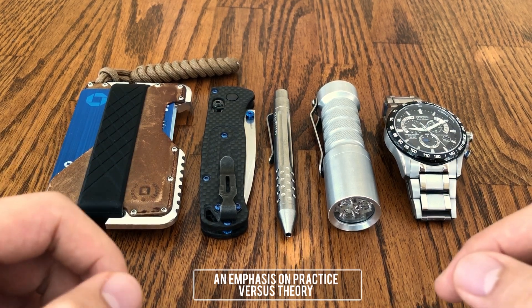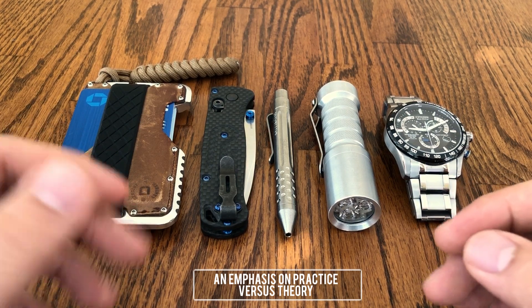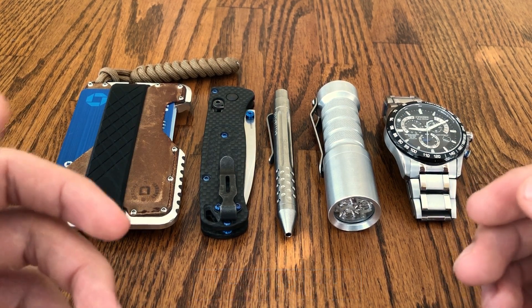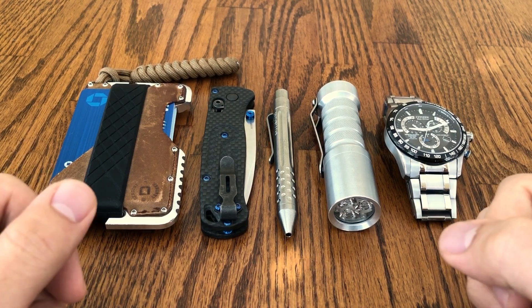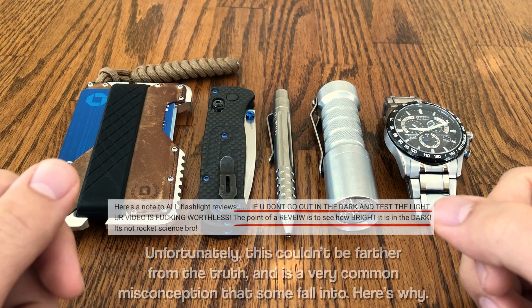While flashlight technology has definitely improved by leaps and bounds over the years, it's a simple fact that paper specs don't translate nearly as much as you would expect in practical use. A prime example of this that ties back to why I don't do beam shots or outdoor video has to do with the lumens race — every year manufacturers pump out flashlights that are consistently brighter.